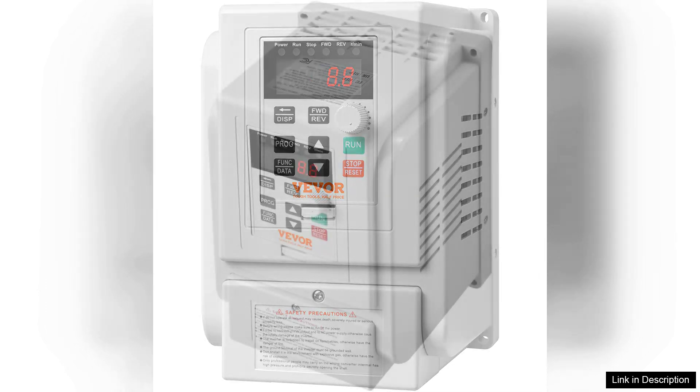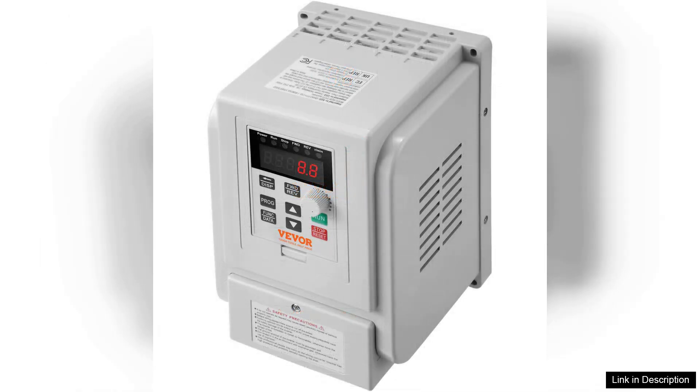Additionally, the built-in protection features, such as overload and over-voltage protection, enhance the longevity of both the VFD and connected motors.